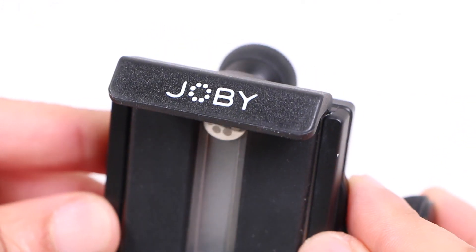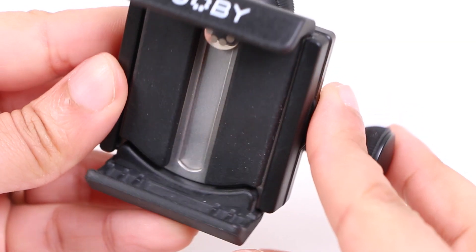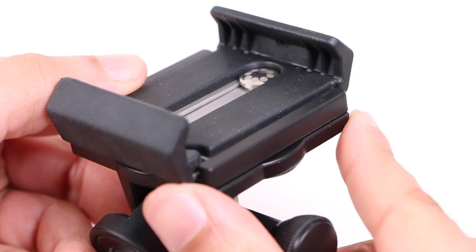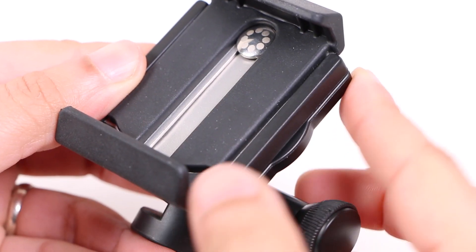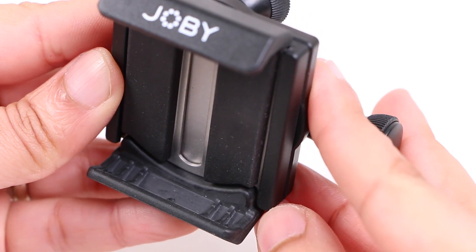Primarily matte black in colour and sporting the Joby branding, the top, bottom and rear surface of the unit — so any surface of the mount that makes contact with your smartphone — carries a soft touch rubberised feel thanks to the TPE grip pads.